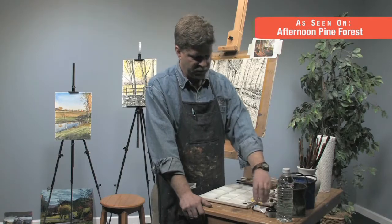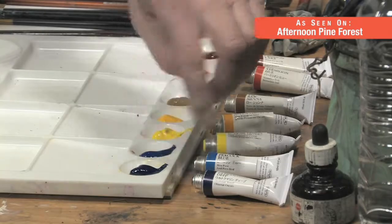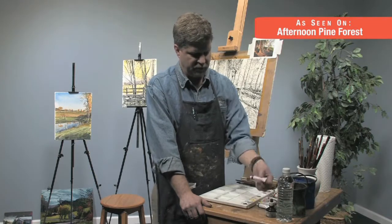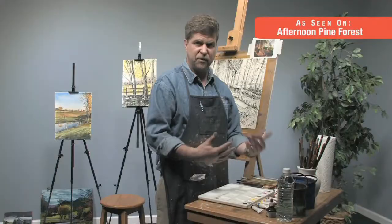That brings me over to my blues. I've got two different blues here. One is a little bit lighter and warmer — that's the Peacock Blue — and the darker, cooler blue is Ultramarine Deep. With these colors here, I should be able to mix just about everything that I need.